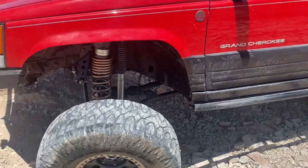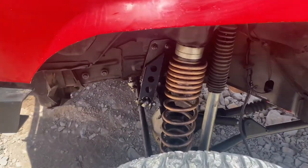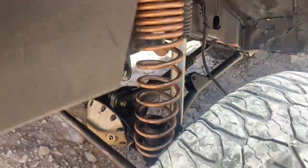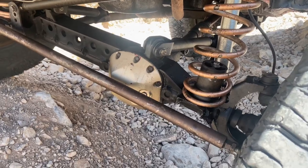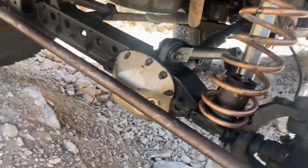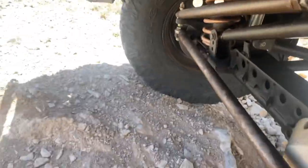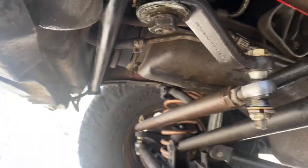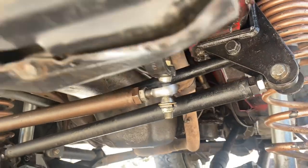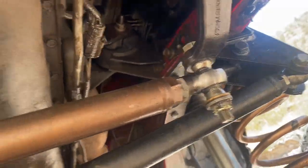It's locked front and rear, on Bilstein shocks. It's dirty — I did do my power steering pump and made a bit of a mess with it. I need to repaint some stuff. Here's the steering setup: I installed a steering brace and also made a track bar brace just to keep that track bar from moving and prevent it from ripping out the unibody on this side.